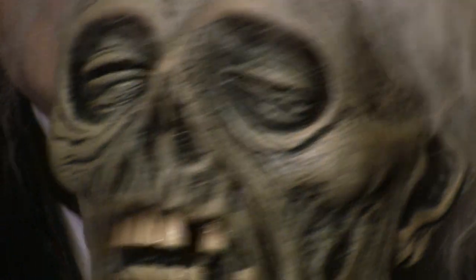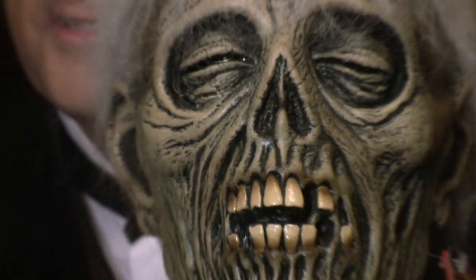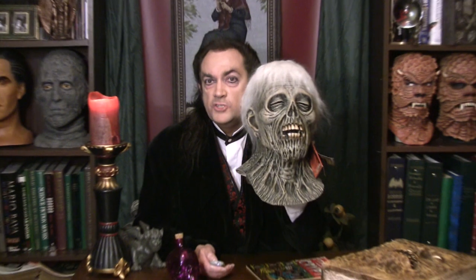He also did a lot of work for Mad Magazine later on. So there's the drawing of the zombie from the quicksand escapade of Tales from the Crypt, and here you have the amazing mask — an incredible simulation sculpted by the amazing and incredible Justin Mabry. This came out in time for the 2015 Halloween season, and I think it's one of the coolest masks of the year. At $60, you get a lot of mask.